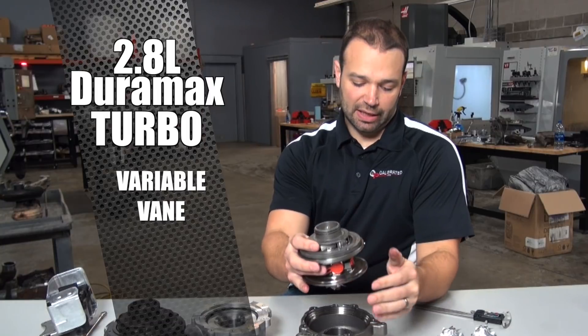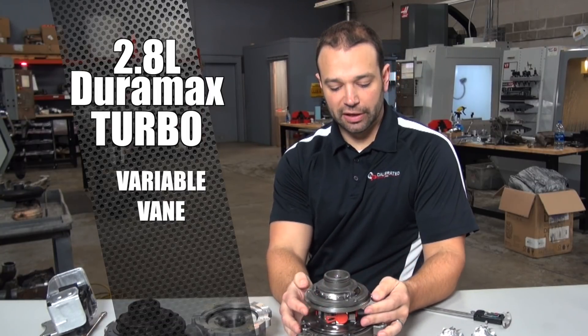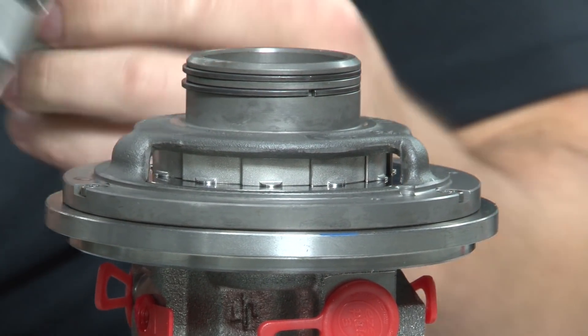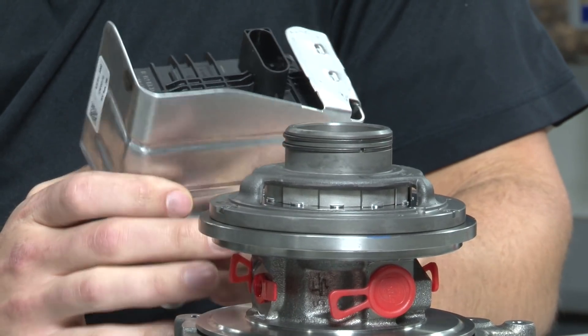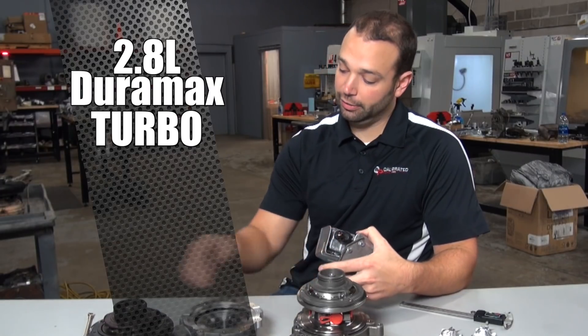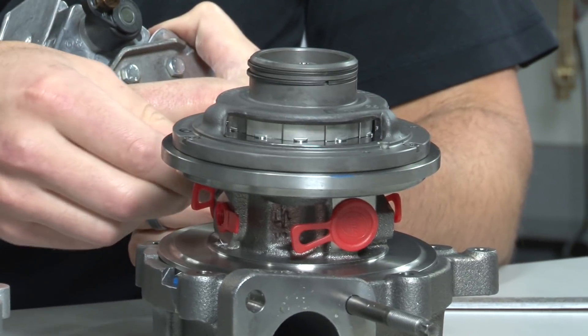On the turbine side we have a variable geometry setup. It has vanes that are controlled by an external control module. On the larger D-Max's, that controller is integral to the turbocharger, but on this one it's external. It's got an actuator and a rod, and that rod fits on here and actuates the vanes.